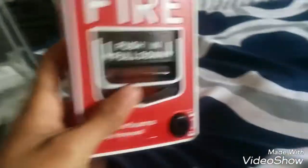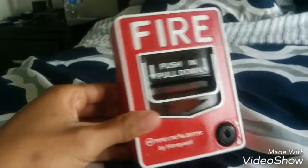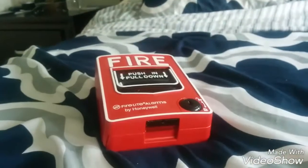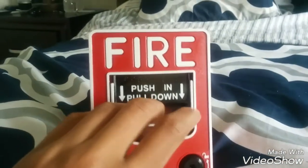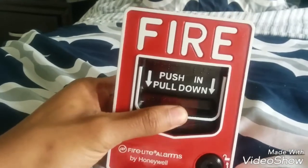We gotta pull this out. This is the most common pull station you will ever see in buildings. It is dual action, so you cannot just pull straight down — you have to push in and then pull it out.